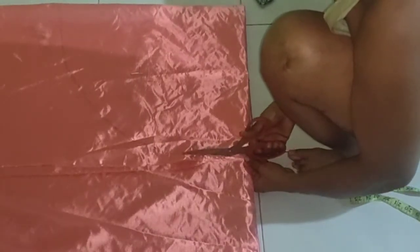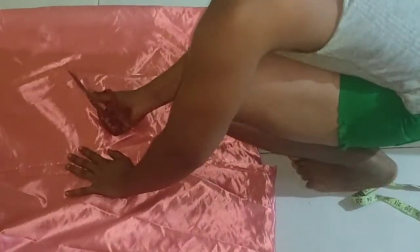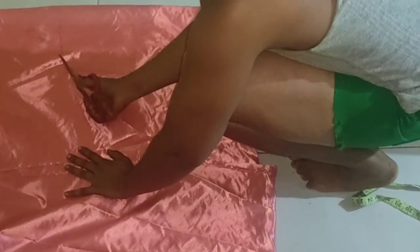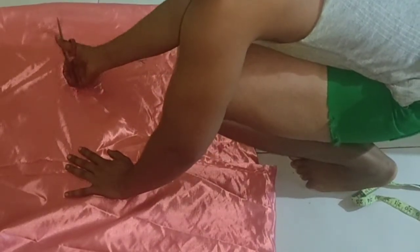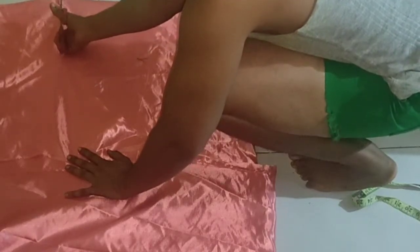After cutting out this first circle, I'm going to cut out two more circles, because as I said this skirt is made out of three circles. I'll use the first circle as a template, fold my fabric into four again, place it on and cut out the second circle. I'm also going to do the same for the third circle.